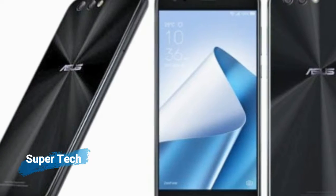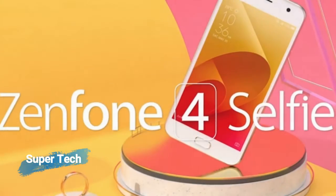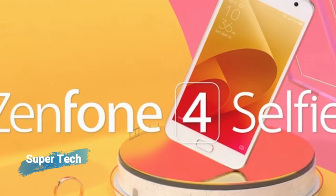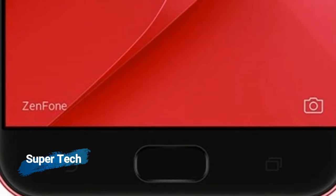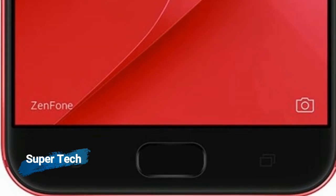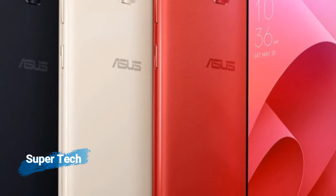The Asus Zenfone 4 Selfie is powered by a 1.4 GHz octa-core Snapdragon 430 processor and it comes with 4GB of RAM. The phone packs 64GB of internal storage that can be expanded up to 128GB via a microSD card.